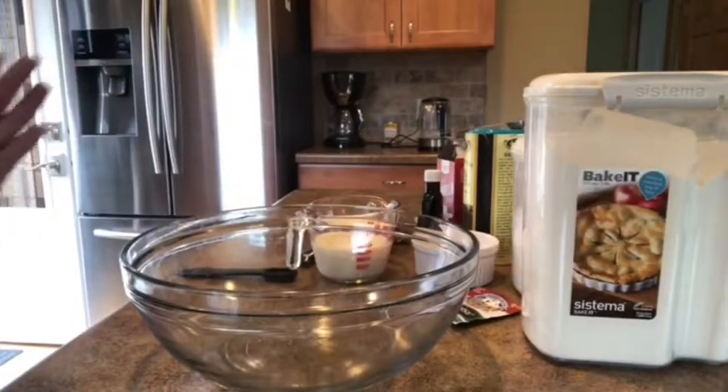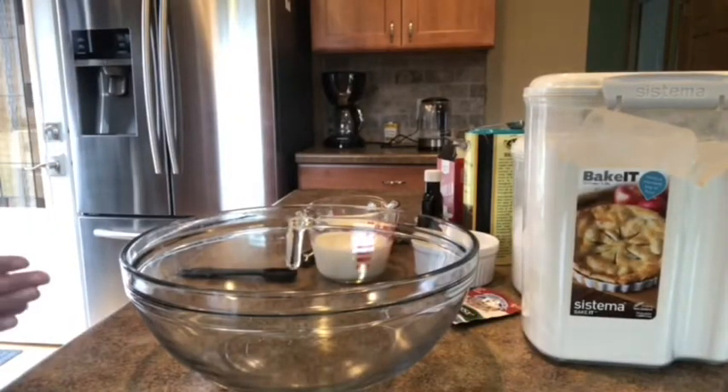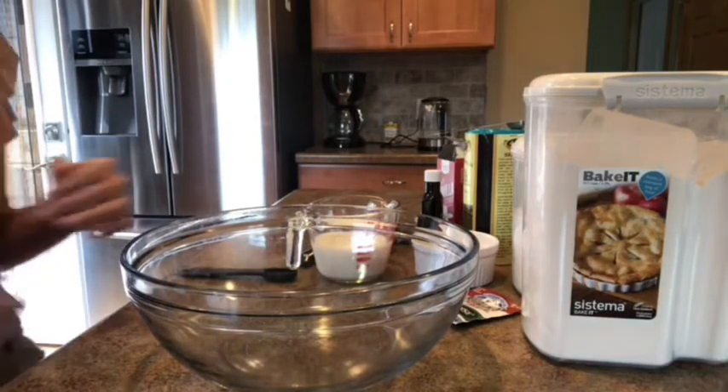Here I am ready to make the shakoy. I've prepared all the ingredients. In Bisaya it's called shakoy, but in English I think it's called twisted donut. We have all the ingredients here.